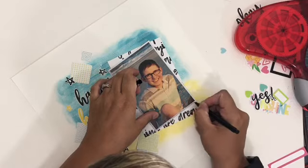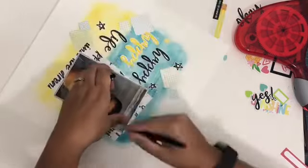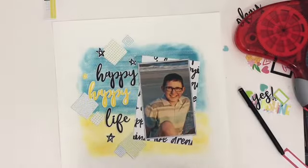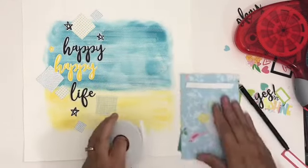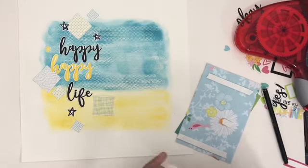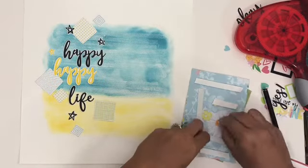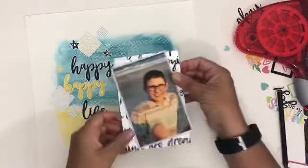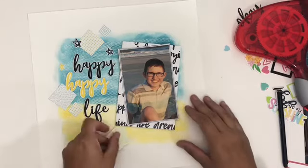All the patterned papers and embellishments come from my kit this month from the Scrap Room — these are Pretty Little Studios products — and I'm going to start adding them on. You can see I've got them all laid out right now but they're not secure yet. I'm going to use a really nice patterned paper behind my picture, and pop that up with some crafty foam tape to add dimension, since I've got a lot of flatness going on and really want to make that picture pop off the page.